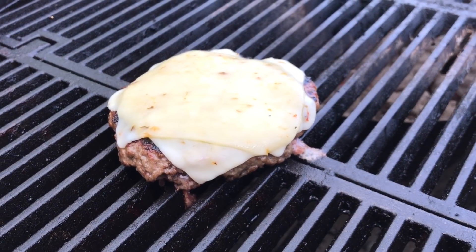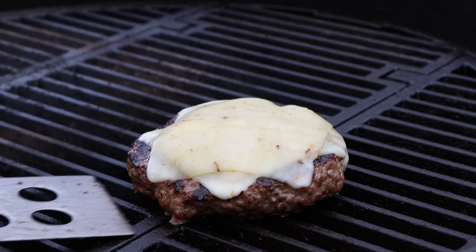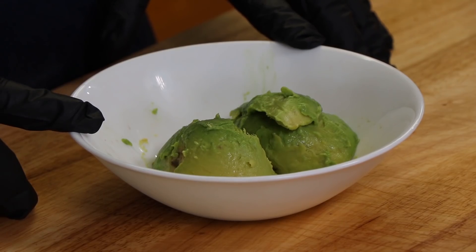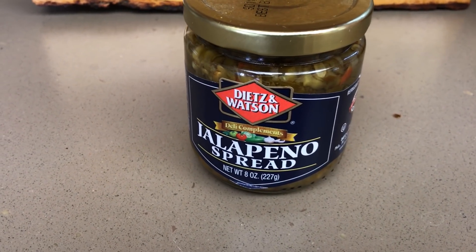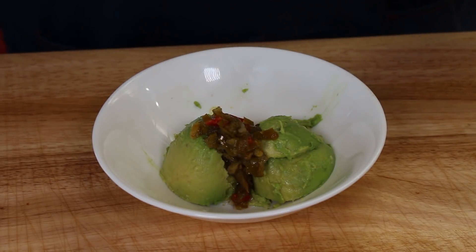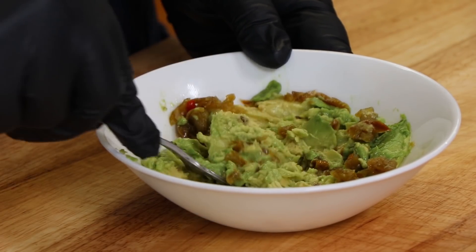We've been going for about a minute and a half — I think our cheese is probably just where I want it. Let's get our burger off and head inside to get the last part of our jalapeño burger. For part three, we're going to be starting with an avocado — a small avocado taken out of its skin, seed removed — and to this I'm going to add something I haven't used before: a jalapeño spread from Dietz and Watson, almost like a relish. I'm going to put maybe a tablespoon in here and start mashing it in to make almost like a little jalapeño guacamole topping spread for this burger.